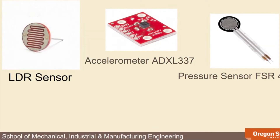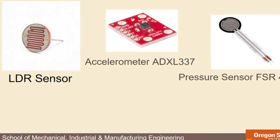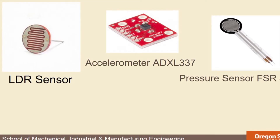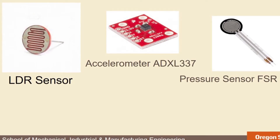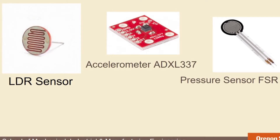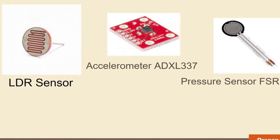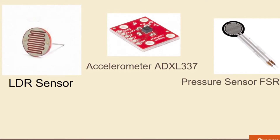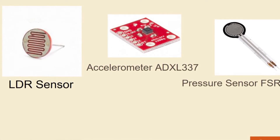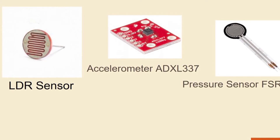For our bike project we'll be using three different sensors. The first is the accelerometer, the ADXL337, used to detect acceleration or deceleration and activate our brake lights. The second sensor is the general light-dependent resistor, which detects the amount of lumens and determines if it is night or day. The last sensor is the FSR pressure sensor 402, which senses pressure on the grips for our turn signals.